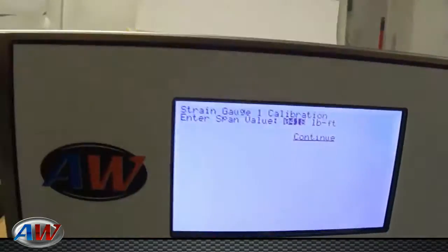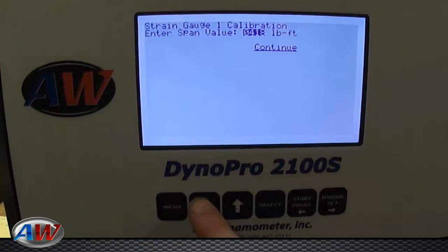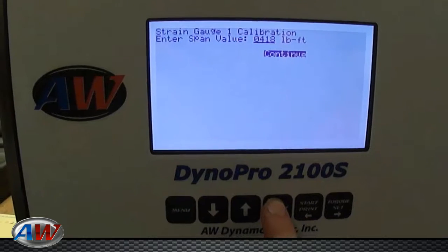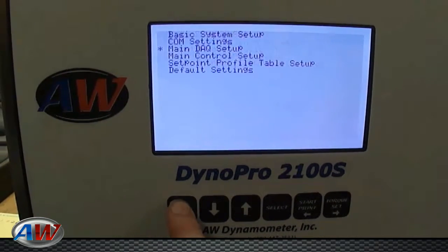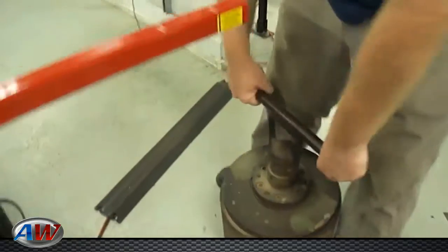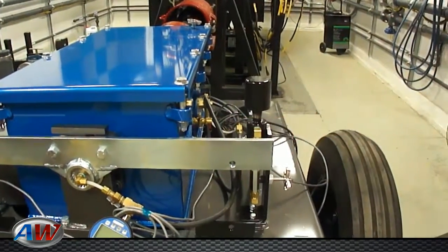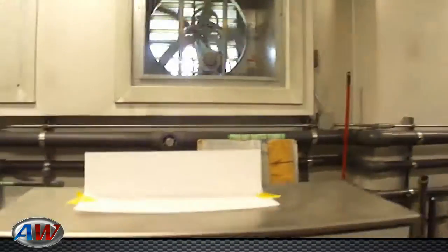At this point you would type in the number that you need, as you did in the first part. Ours is correct at 418, so we'll scroll down and hit continue. You can then menu back to see the calibrated weight. You can remove the weight now, remove the torque bar, and you should see your zero weight.